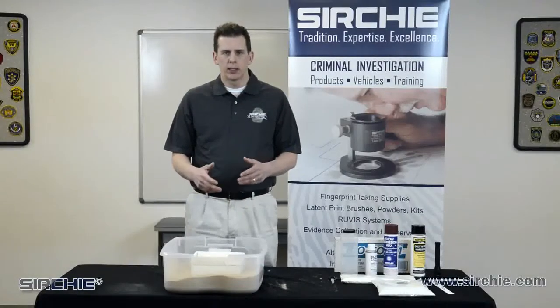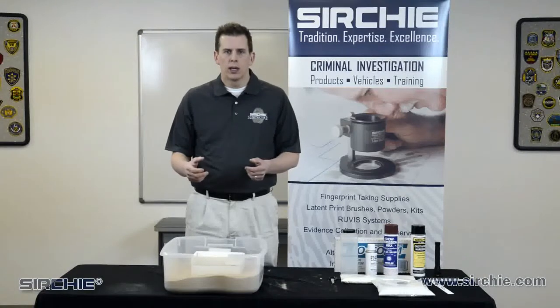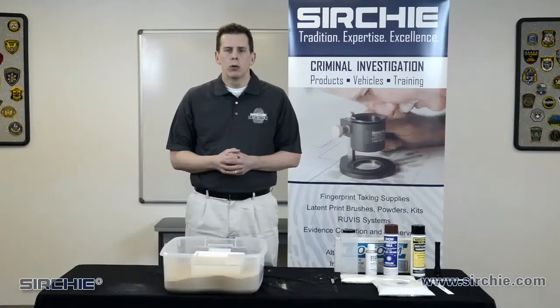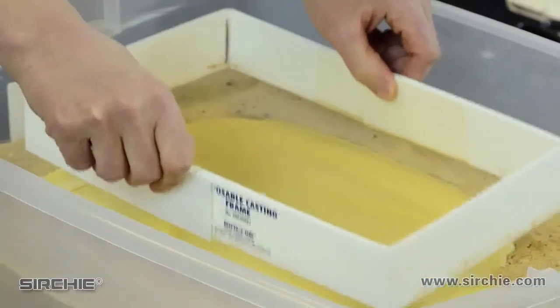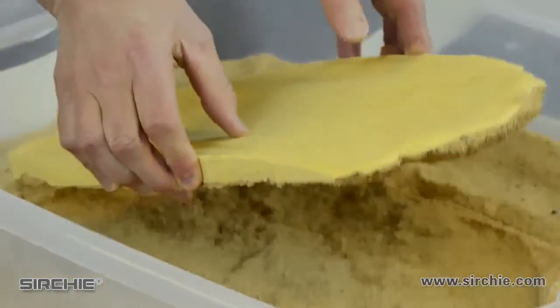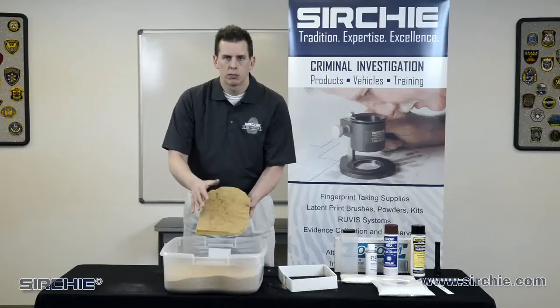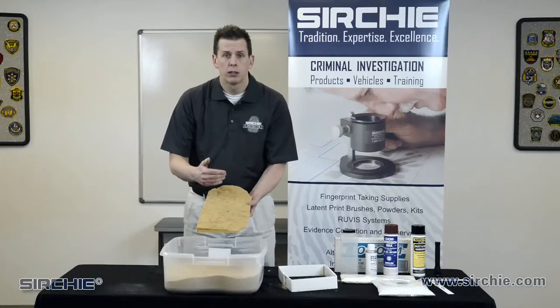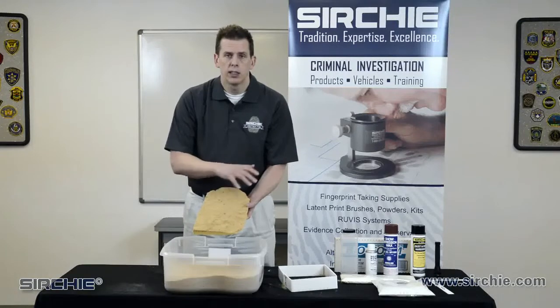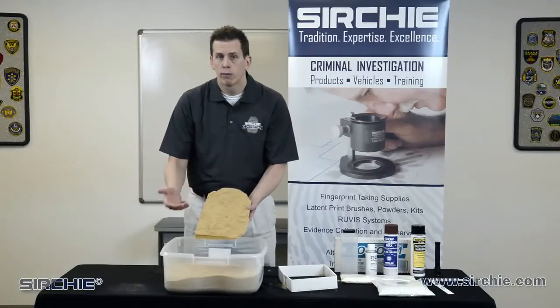Now that we've waited the proper amount of time — at least an hour, longer if humid or if there's been rain — we're going to remove our frame from around the cast and gently pick it up out of the impression. As you can see, we have a lot of material still stuck to the surface; we're going to leave that on for now. I'll package this in a craft bag or wrap it in paper, take it back to a laboratory or department, and then clean it with a soft bristle brush in a sink. I won't attempt to clean it until about 24 hours later, letting it set up completely before examination.